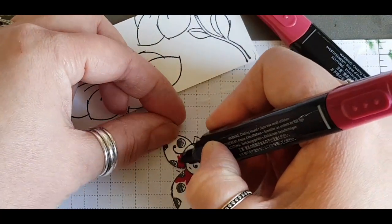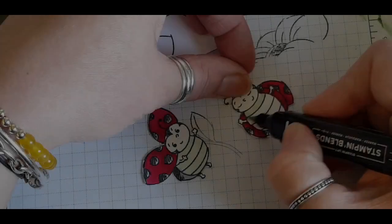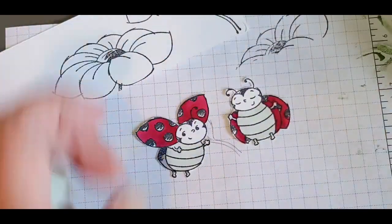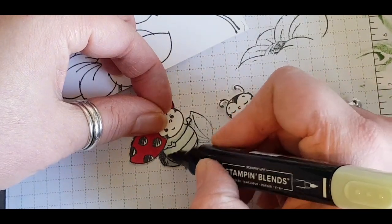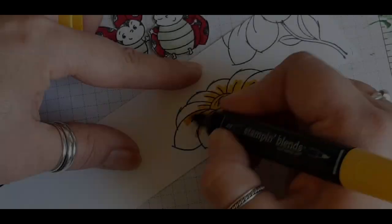I'm using Cherry Cobbler to colour the ladybug in — I want a nice deep red to show off their wings. I know a lot of people debate which colour to use for the bodies, so I've gone for Soft Sea Foam, just a nice hint of colour without looking too dark, then just shading along the lines and the left side with the darker Soft Sea Foam.